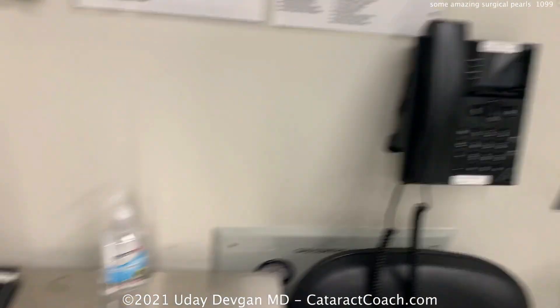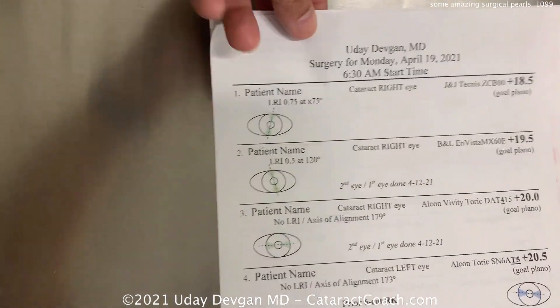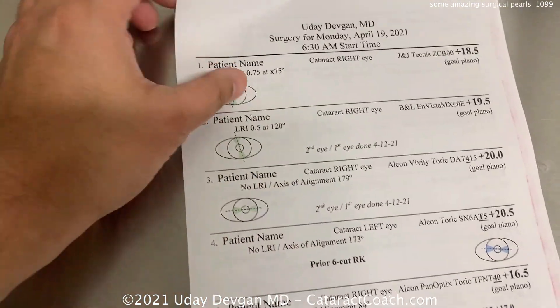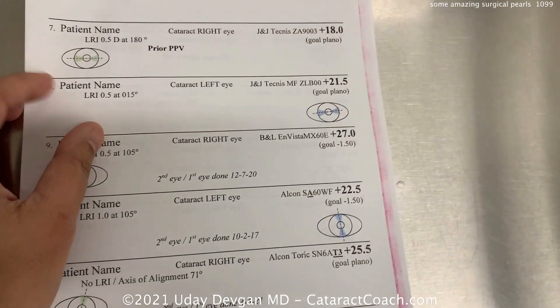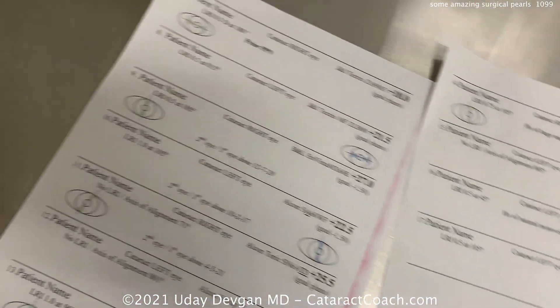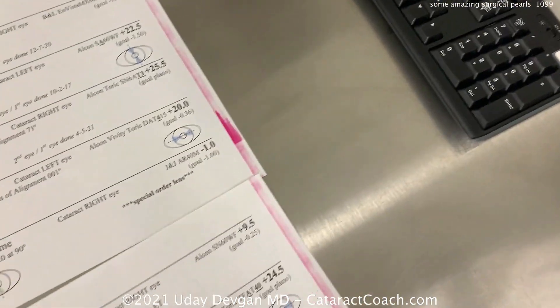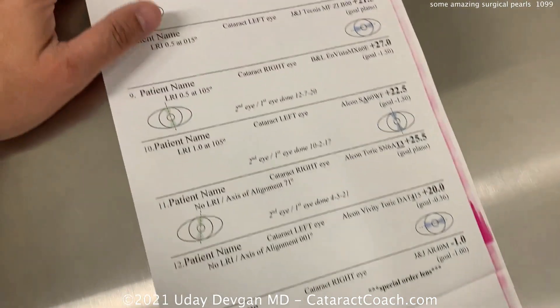This is what I want to show you today: a patient list. I've specially anonymized this version for our video. You can see we make a list of all the people who are going to have surgery today. Let's go through this list bit by bit — here's the lineup.